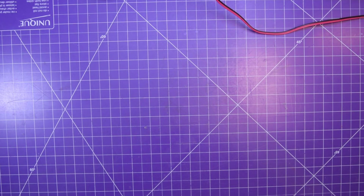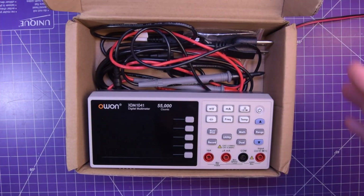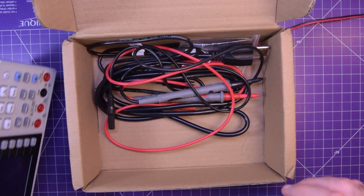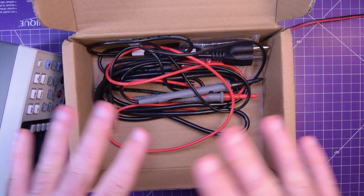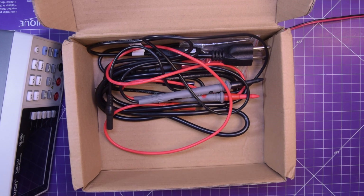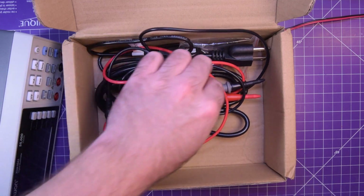Hey again guys, welcome back. Today I want to talk about this — the O1 benchtop multimeter, the XDM1041, sent over by banggood.com for my review. If you're just wondering, this thing is excellent, so I wouldn't hesitate to grab it if you want something like this. I think this is one of the best examples for the price you can get. But if you want to see the details, just stick around.